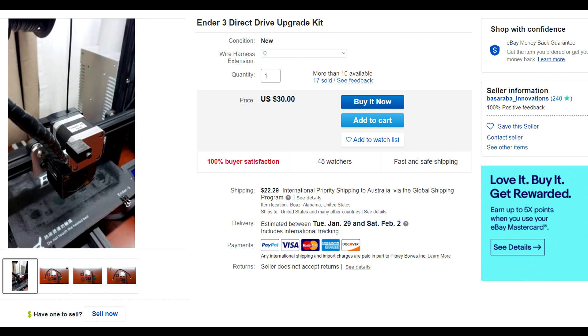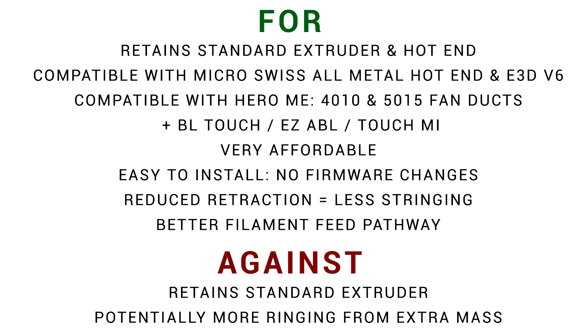This Ender 3 direct drive kit comes from Basuraba Innovations and consists of CNC milled aluminium and a bunch of printed parts. It's so affordable because it retains the standard equipment in the hotend and the extruder, but one of the strengths is that you can change those components as well as fitting this kit. It's compatible with a bunch of different upgrades, so you can do them in stages or all in one go if you wish.